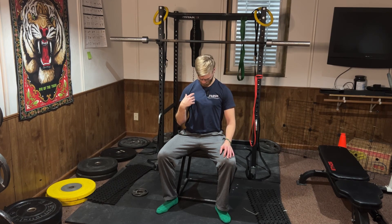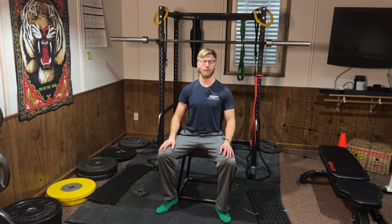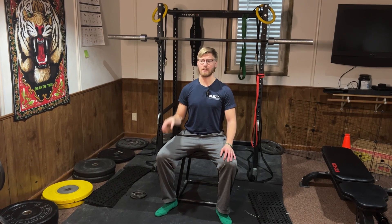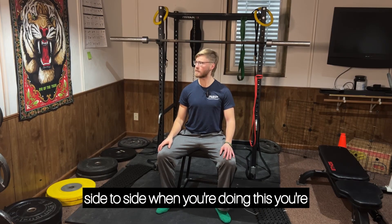It's a very large range of motion that not a lot of us are used to doing, and this will warm up your neck for the next exercise. The next one we're going to do is a side-to-side rotation.